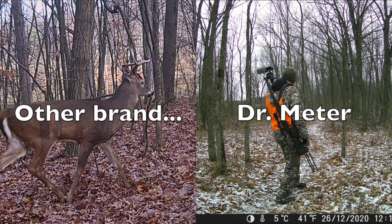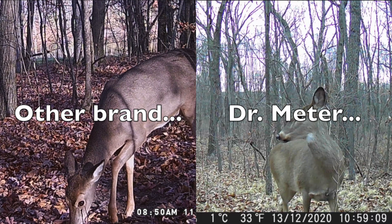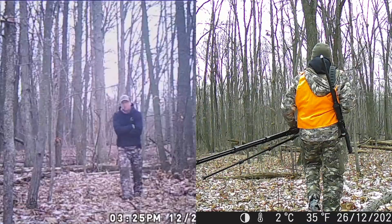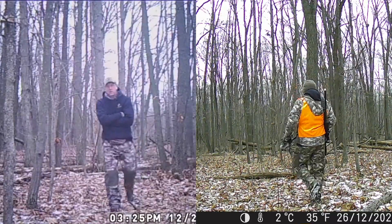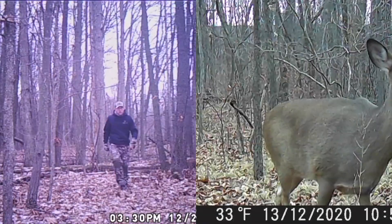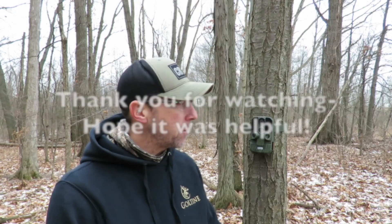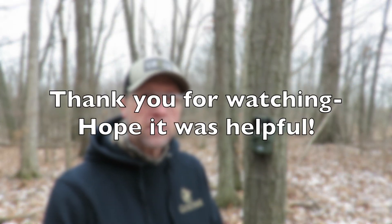Here are a couple pictures and videos from another camera of mine in the same price point, just to show a comparison between the two. As you can see, the Dr. Meter videos and pictures have pretty decent quality. Overall it was really easy to operate and I think it did really well for the price point. I'll drop a link below if you're interested. I would recommend it — it did the job just as well as some of my other cameras at that same price point.